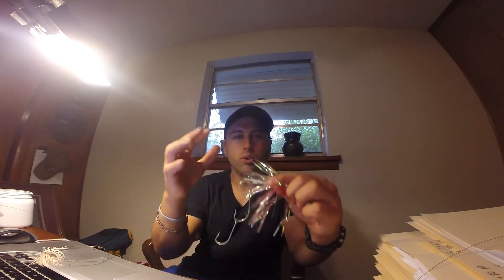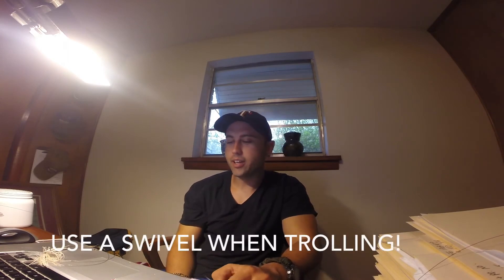A lot of guys like to have a single hook as the front hook because it trolls a little better — it doesn't wobble when you're trolling. It's more of a natural presentation and it won't spin your line and tangle it all up.